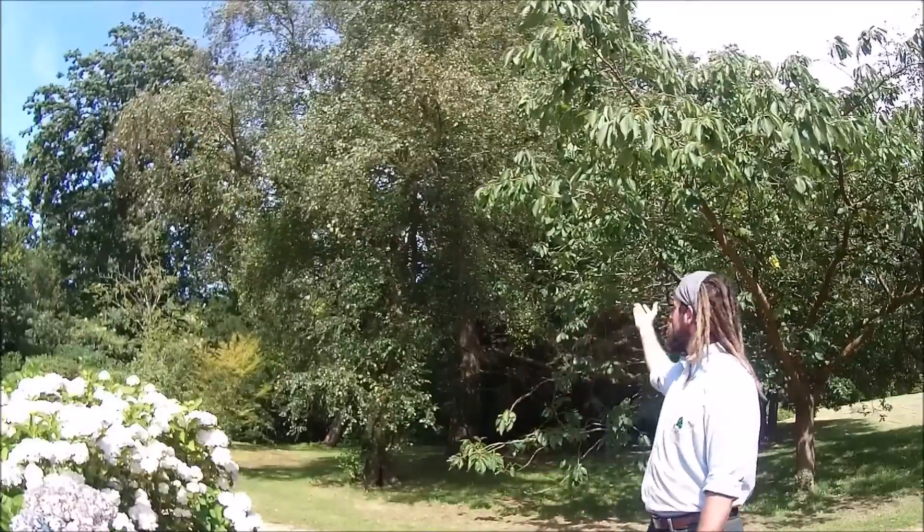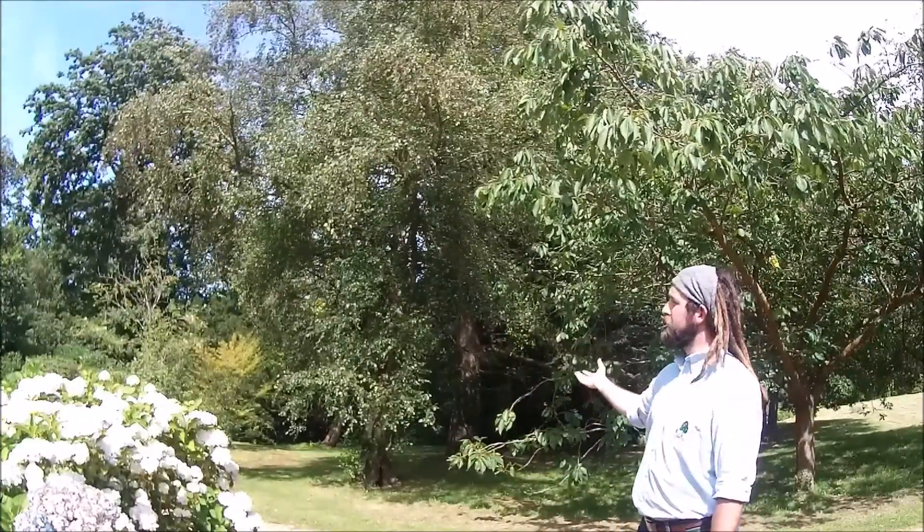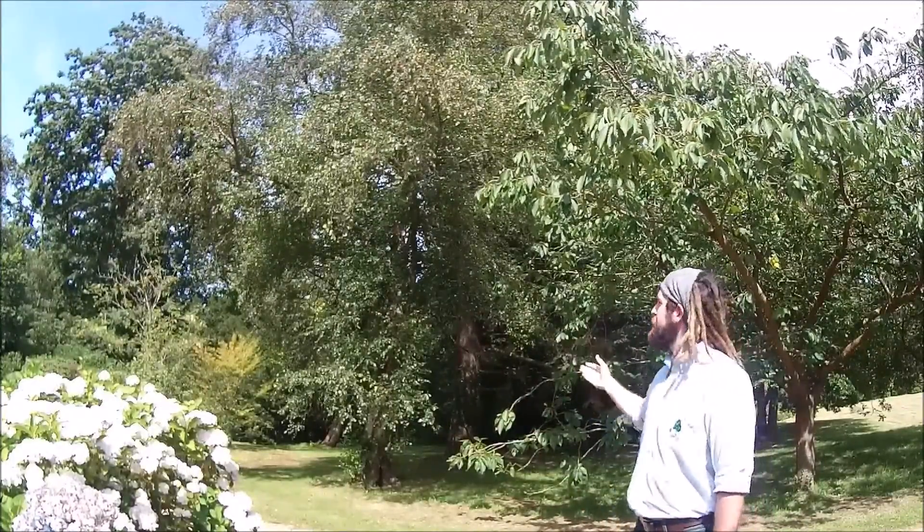Betula pubescens, as we can see, the foliage doesn't droop as much as Betula pendula, the silver birch, and it has a generally bushier appearance. These trees can reach over 25 metres in maturity.